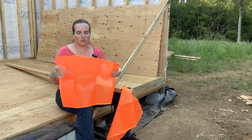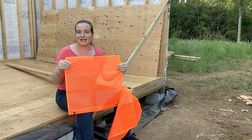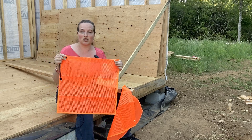So we got these, and they're a really nice sturdy mesh. It has a plasticized coating — it's all-weather, so it's not going to get all nasty — and it's got these nice sturdy grommets.